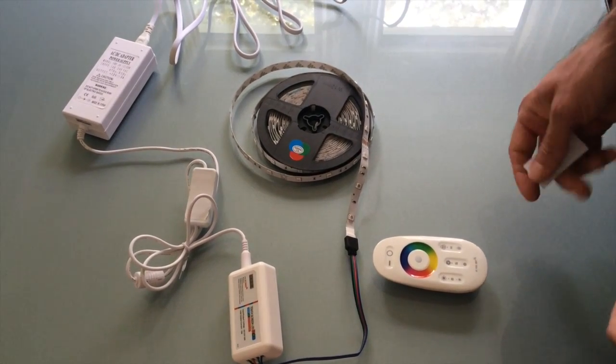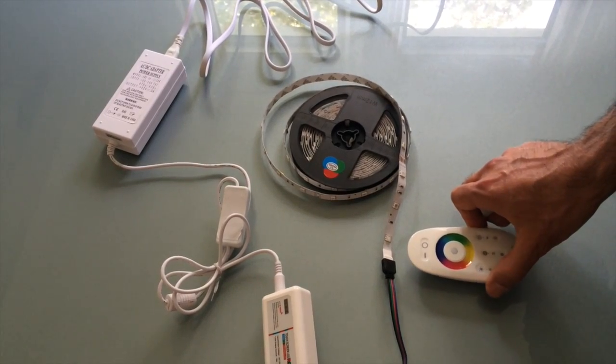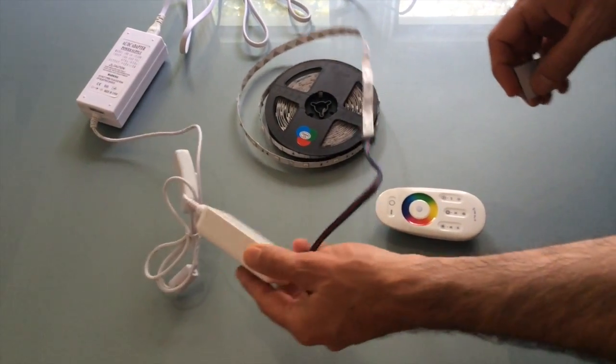For this second video, I wanted to show how to use the remote. And before I get into that, let me just do a couple of things I forgot in the first video.